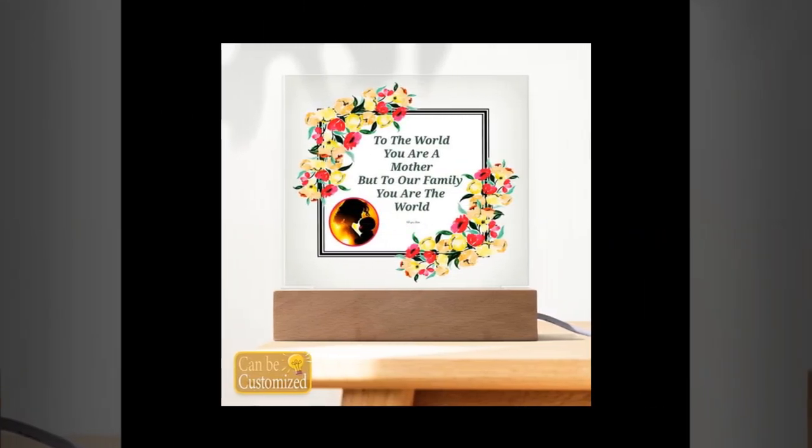This Mother's Day, show mom how much she means to you with a gift that shines as brightly as her love. Elevate her space and spirits with our 3D square LED lamp, a gift she'll cherish for years. Order now and make this Mother's Day one she'll never forget.